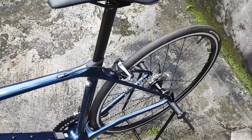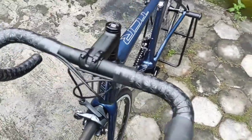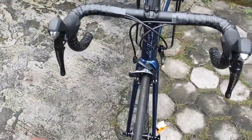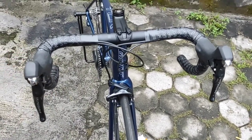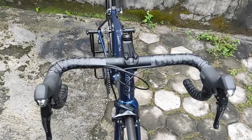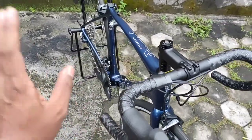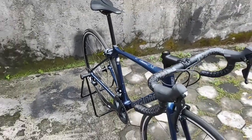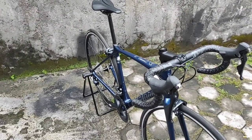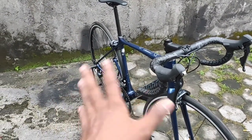Terima kasih sudah menonton videonya, teman-teman. Mudah-mudahan bisa menjadi tambahan referensi buat teman-teman yang lagi pengen upgrade atau lagi nyari road bike carbon, atau sedang mempertimbangkan untuk mengambil brand Giant. Mudah-mudahan ini bisa menjadi tambahan referensi: pilih TCR Advance 1 new old stock 35 juta, atau yang terbaru TCR Advance 2 2021 dengan harga yang sama. Itu tergantung pilihan teman-teman saja.